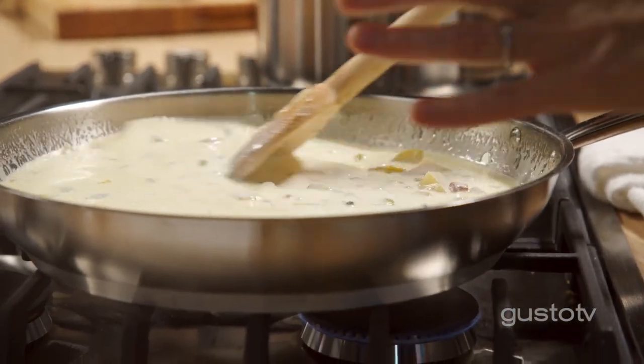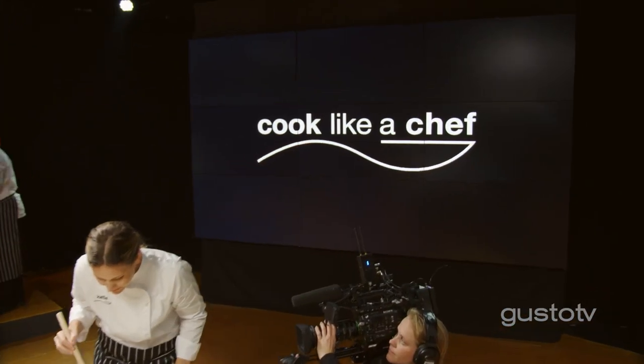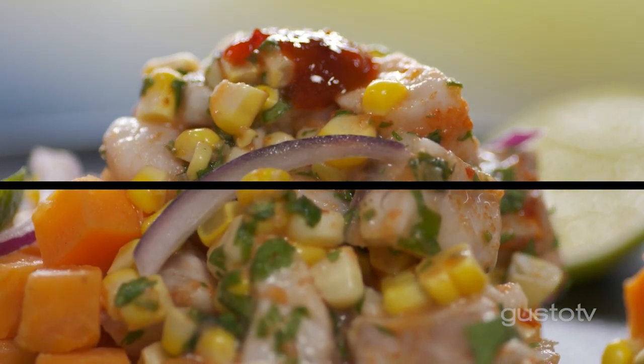My fumée is ready. The best thing about chowder is just letting those flavors marry — get to know each other. Get dirty, get involved, and enjoy making something that you're not used to.